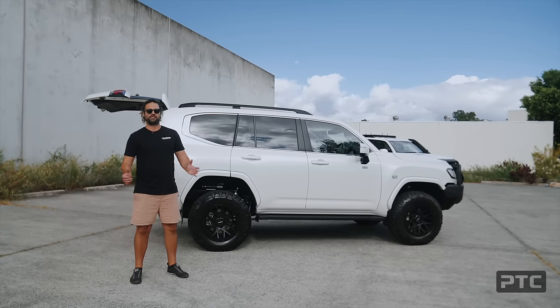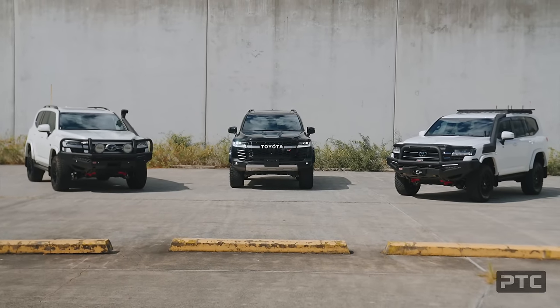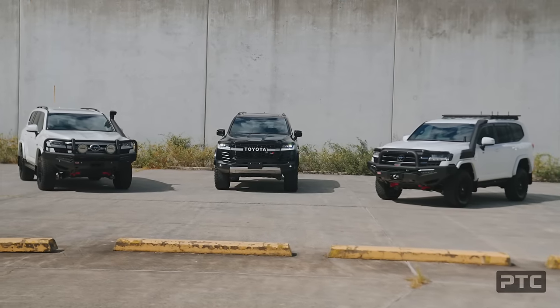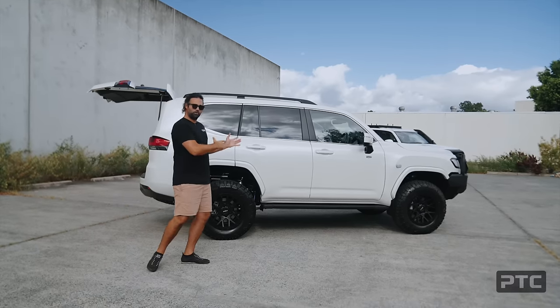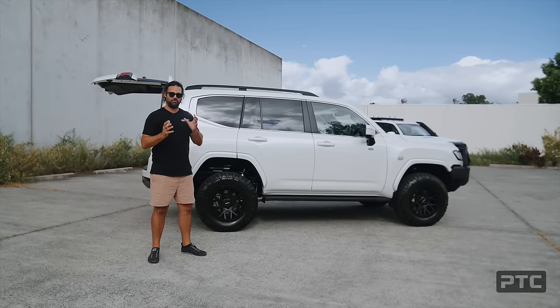G'day guys, Caleb here, Pro Touring Concepts. Not very often we have three wagons complete from Pro Touring HQ in one week, but this time we do and we're going to take the opportunity to showcase all three in one hit. I'm going to briefly run through two of the wagons. Chris is also going to run through one. The coolest thing is we've got a VX, a GR, and a GX, and we can run through a few unique things of each.